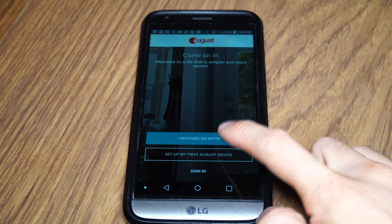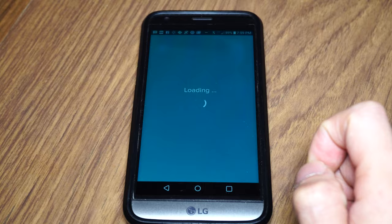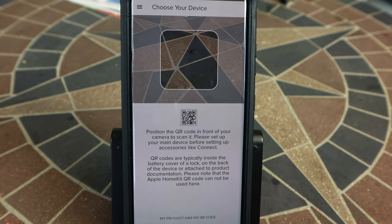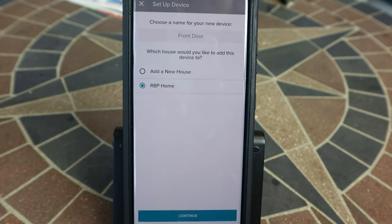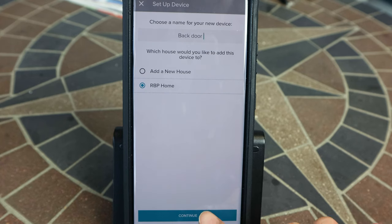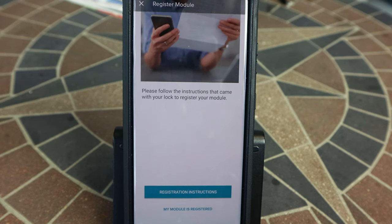Next, we'll activate the Wi-Fi module. You'll need to download and install either the August Home or Yale Access app on a mobile device and register an account. Then, in the app menu, select Set Up New Device and either scan its QR code or manually enter the serial number. Since we've already installed the lock, we can skip to step two. Then enter a name for the lock and select or create a home location for it. Tap Continue and follow the on-screen steps to register the module.